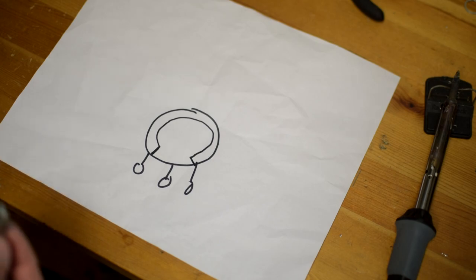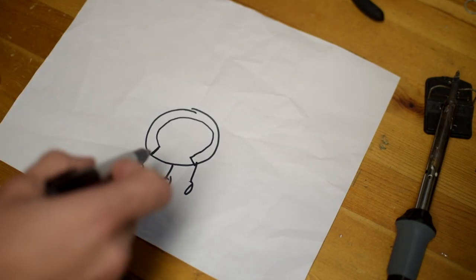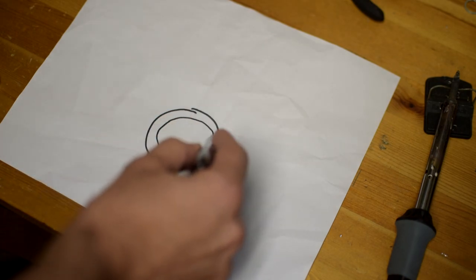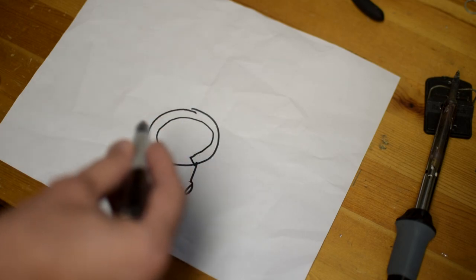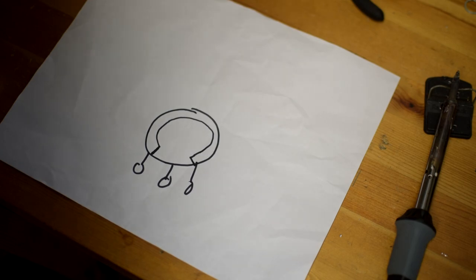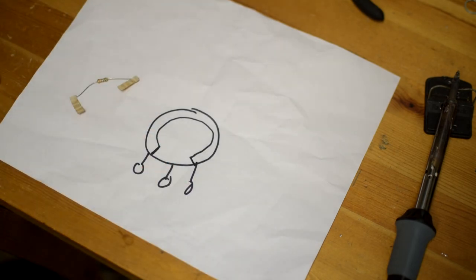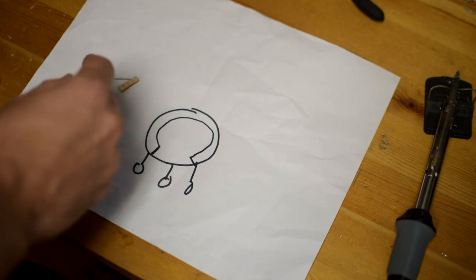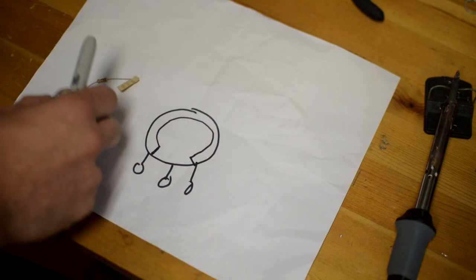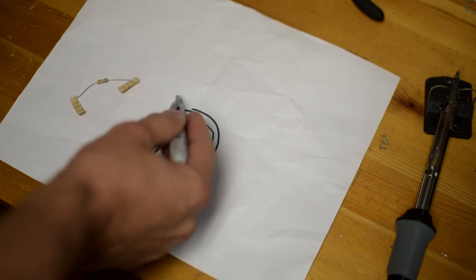If your potentiometer were to only have two connection points, it would basically just be a great big circle, and on this path we have a set value of resistance. This is basically the same thing as a resistor, just in a different form — some material providing resistance from one end to the other. The amount of resistance equals the value of the pot, so this is a 250K pot, meaning we have 250K ohms of resistance.